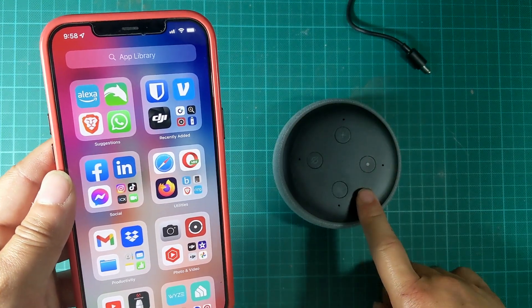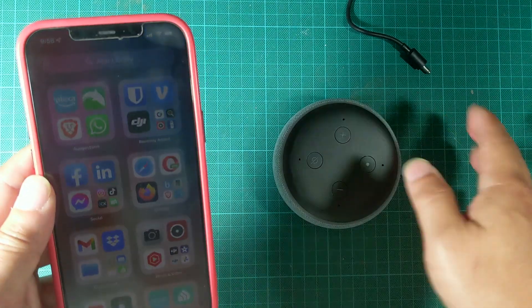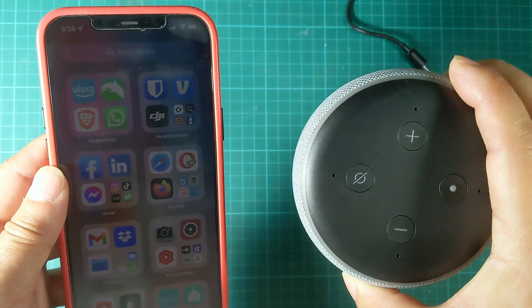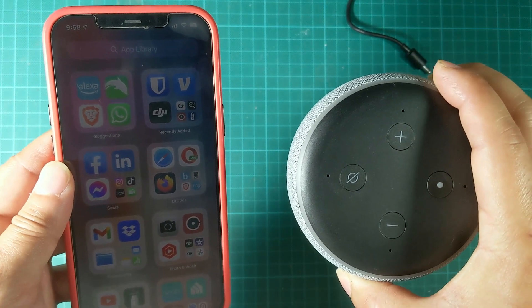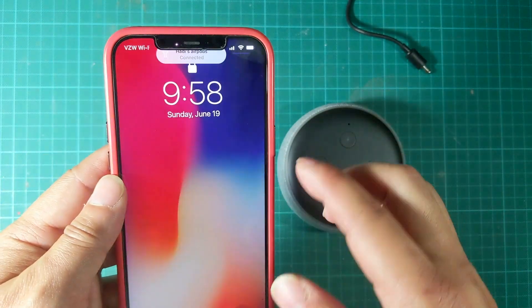This is a pre-configured device but I'm going to show you what to do both ways — whether this is a brand new Echo Dot out of the box or an existing device, how to reset it up. The steps are about the same. All right, so let's get started.